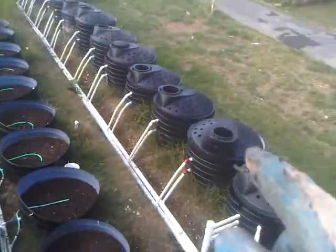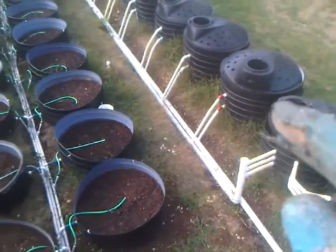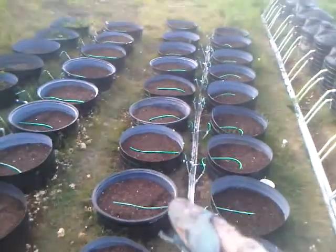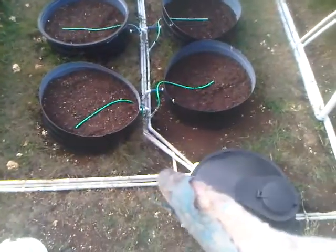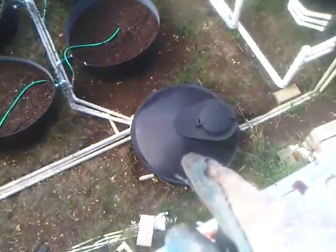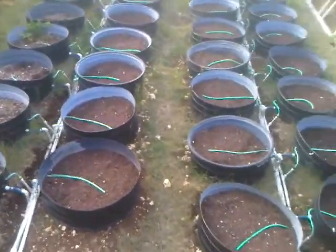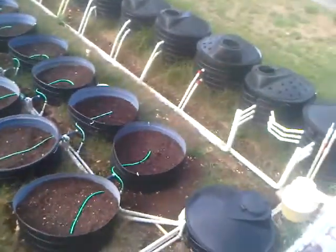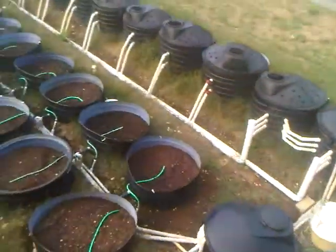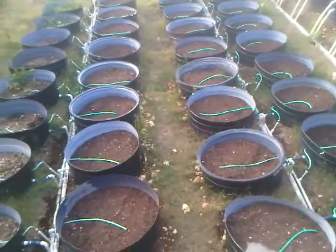So they want to tomorrow — on May the 20th, my birthday — fill these back up and check for leaks. Also tomorrow, someone from the government is going to come and look at the project to see if we can get a loan of five thousand US dollars to get the brains and muscle of the system, which is the pumps and the controller to control the pumps. So hopefully tomorrow I get the okay.